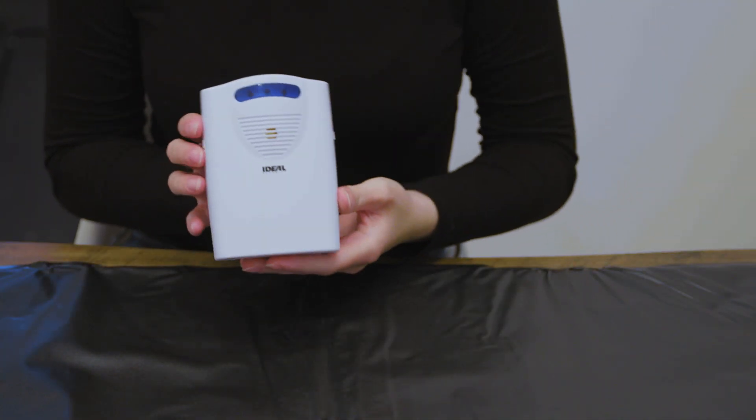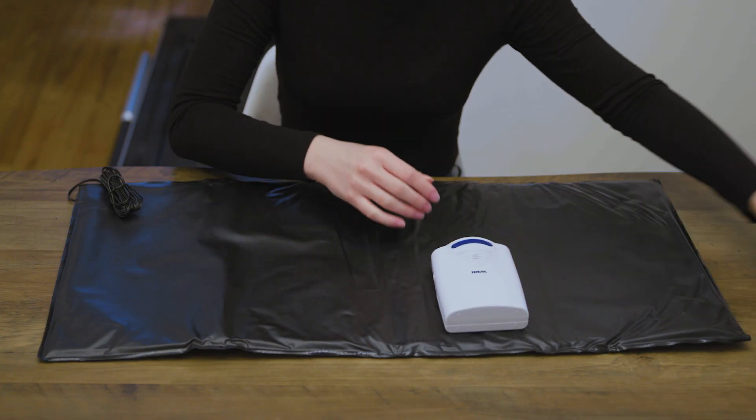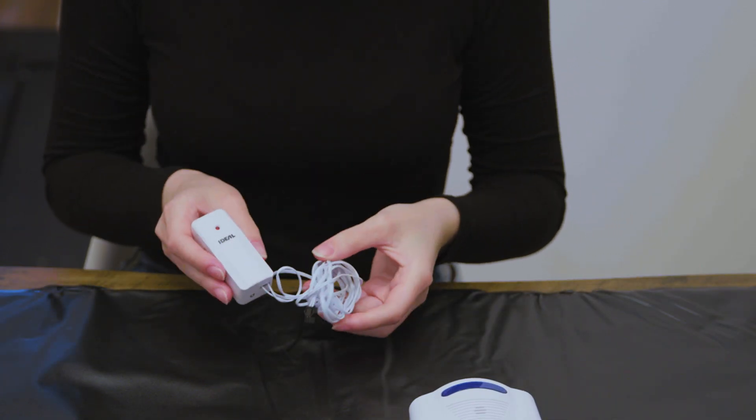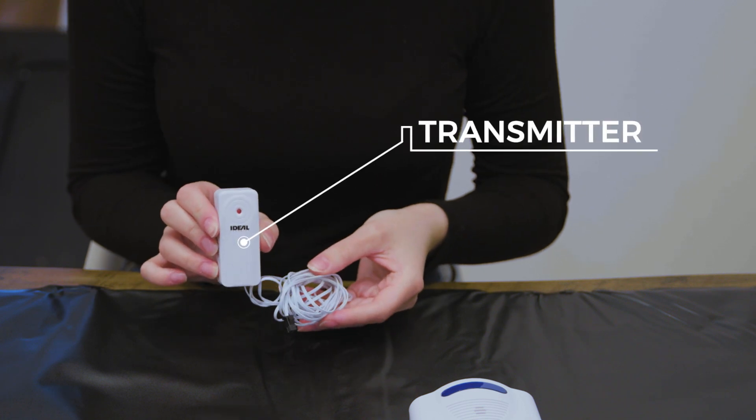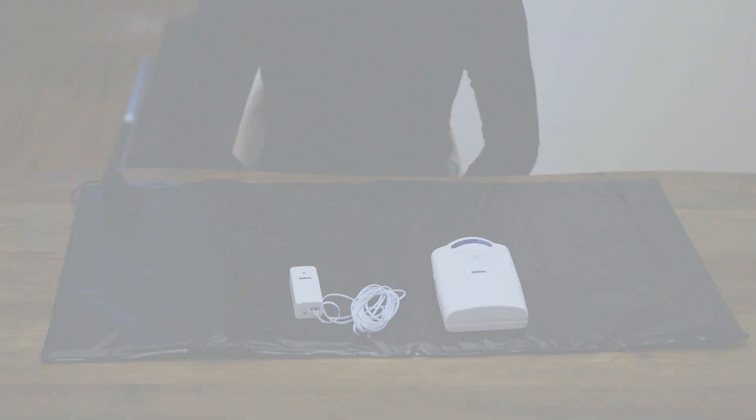A receiver powered by three size C replaceable batteries (batteries not included). A transmitter powered by two AAA replaceable batteries (batteries not included) with a 16-foot wire that connects to the pressure-sensitive pad.